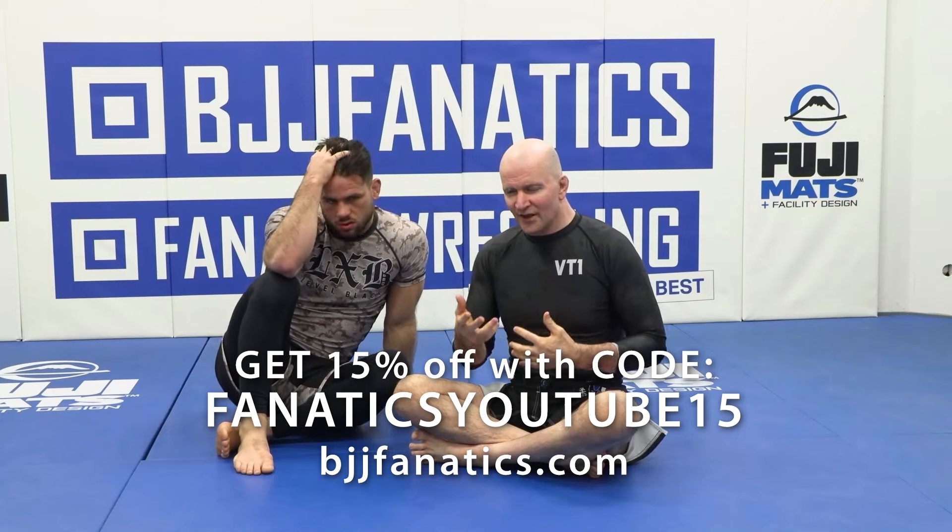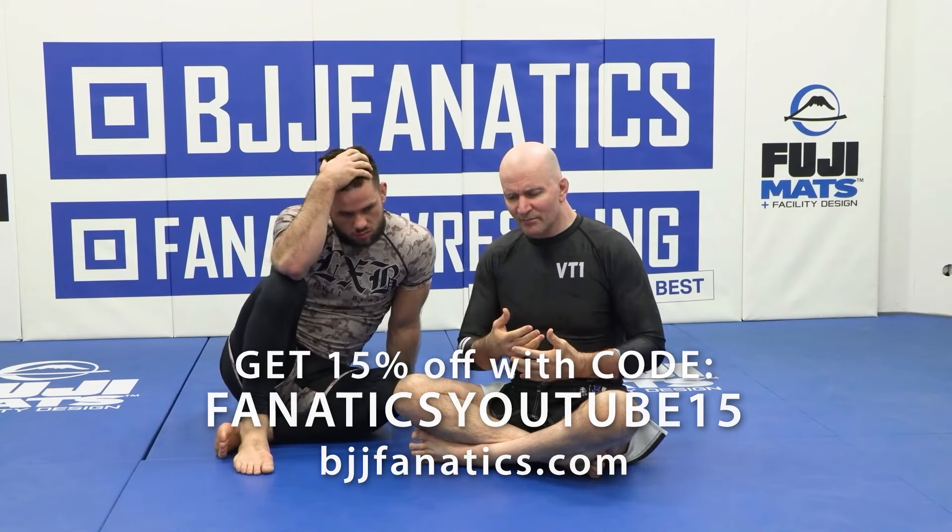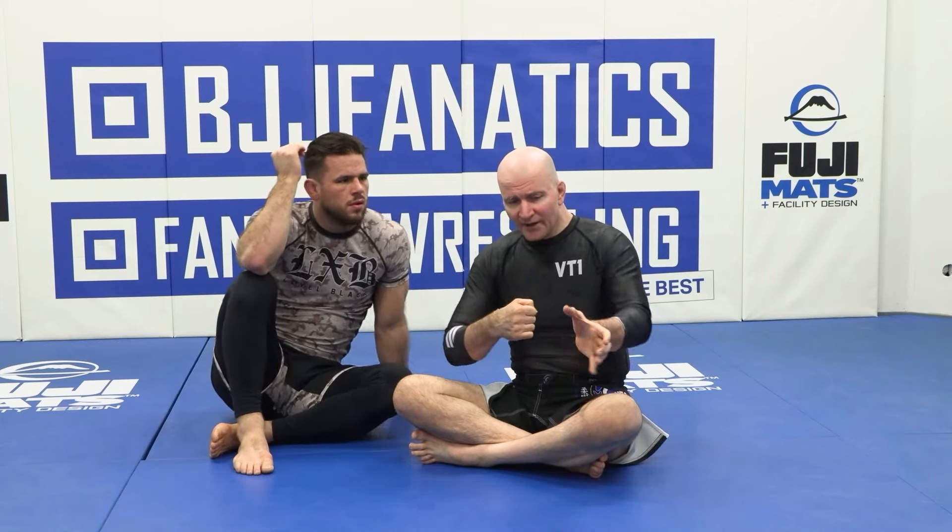As you go against better opponents, they're going to shy away from locking hands. It's not wrong to lock hands here, but most of the more technically adept people tend to go around with one arm and then control the calf muscle of the other leg.